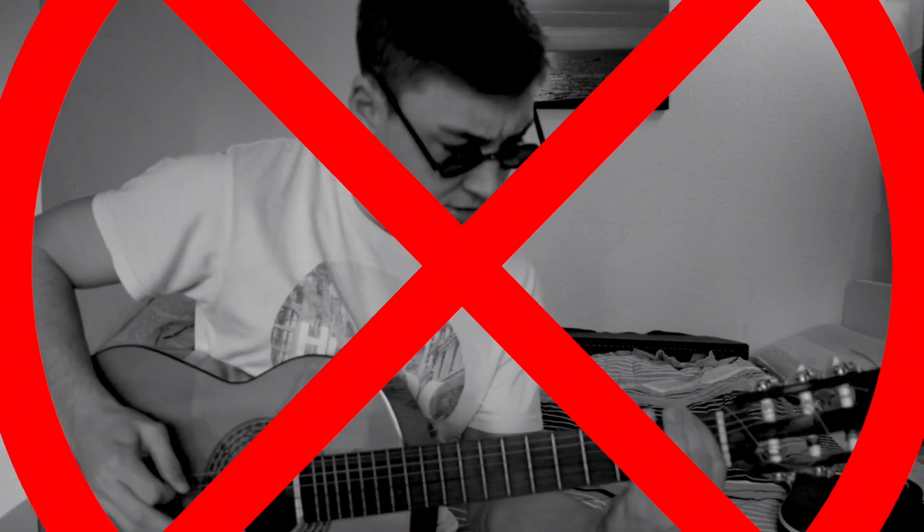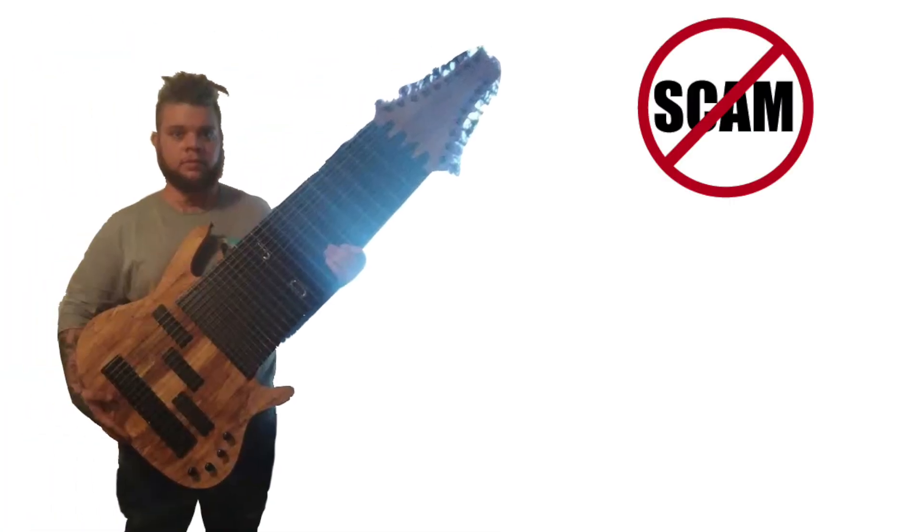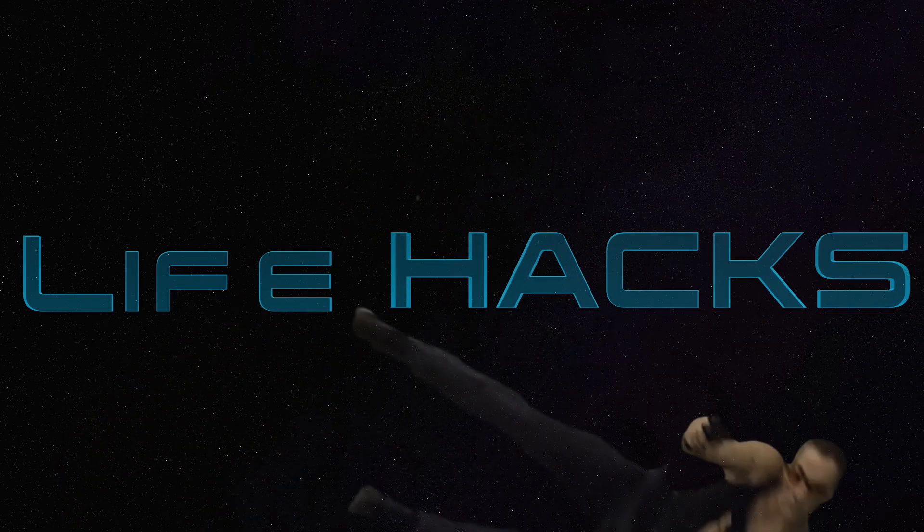Is your guitar not GENT enough? You can now buy the Olsen Guitar Works 17 string guitar — guaranteed no scam! LIFE HACK! Oh yeah!